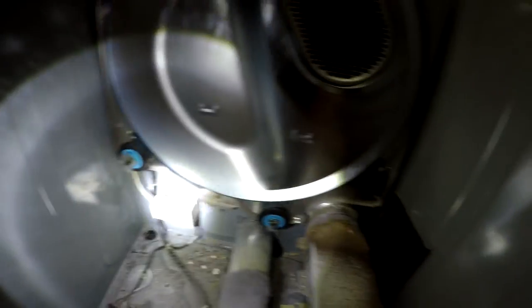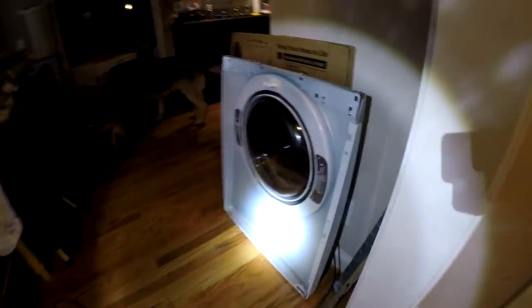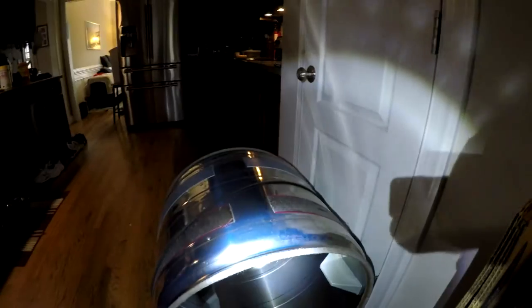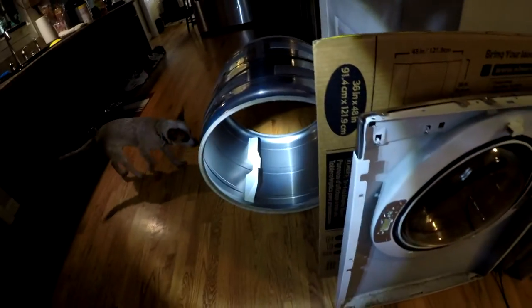I have relatively new felt gaskets. Here's the front of the dryer and the drum — it's a piece of cake to take out. You just take the front off, remove a couple more things, and the drum comes right out. The felt is still in good shape.